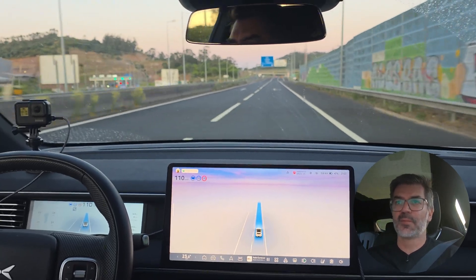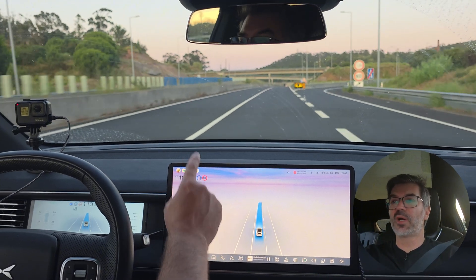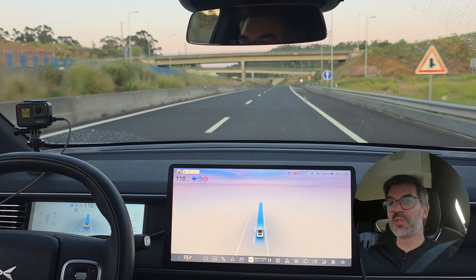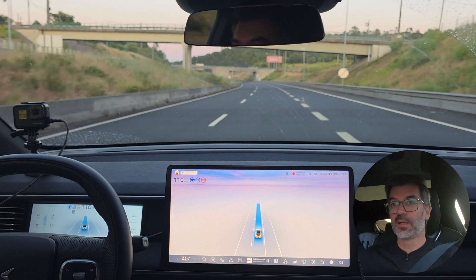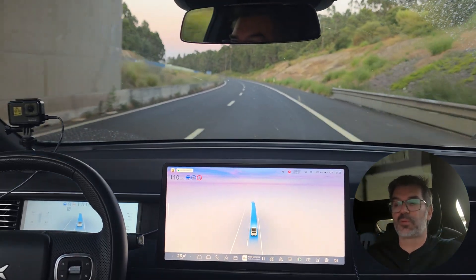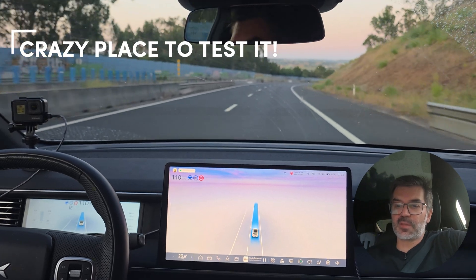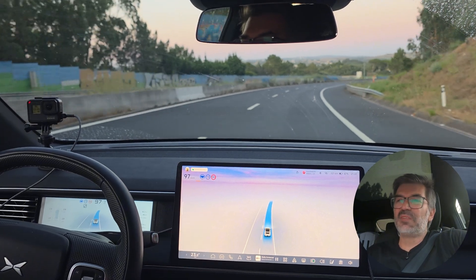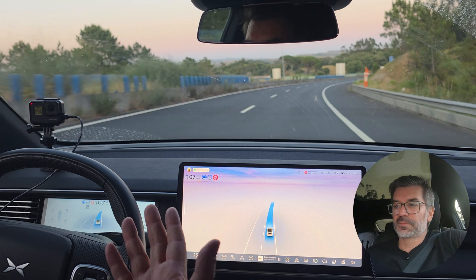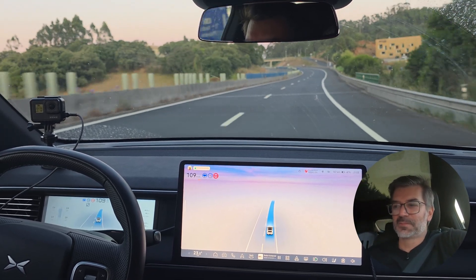We already noticed a couple of slowdowns. We are entering this highway — let's see if something else happens. I am currently on a 120 km/h speed limit highway with ACC set to 110, so it should be able to maintain 110 without any problem. But the reality is sometimes it slows down without any reason. Now entering a 100 km/h zone, the car is already slowing down to 93, then speeding up, slowing down, speeding up, slowing down again — this will be a nice place to check with the new software.